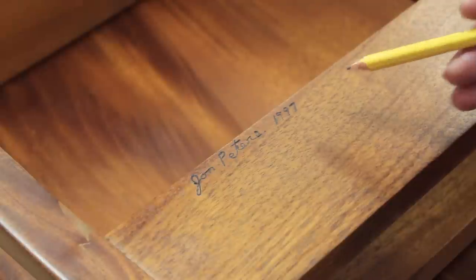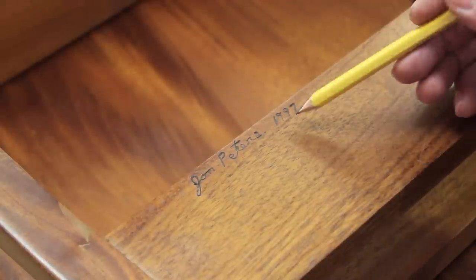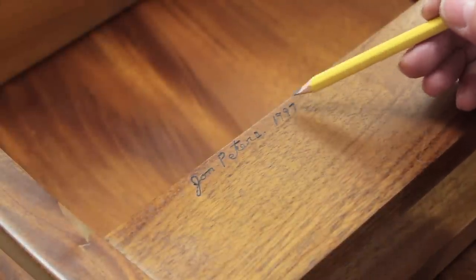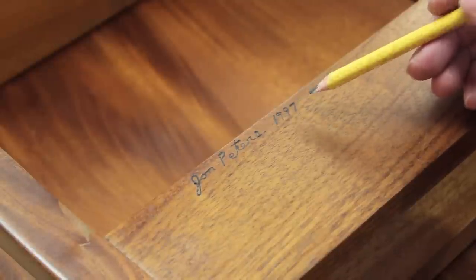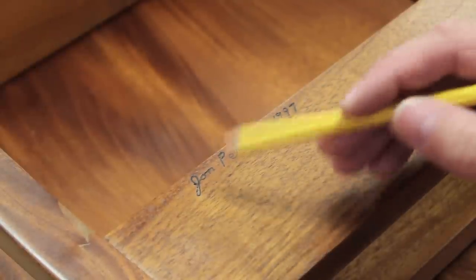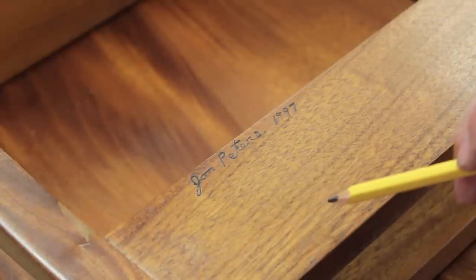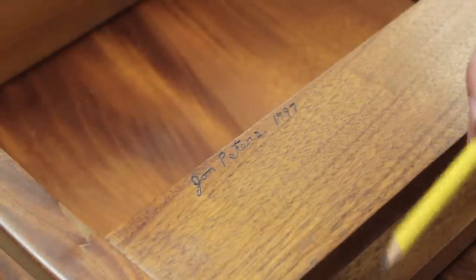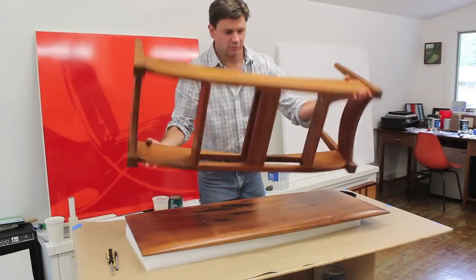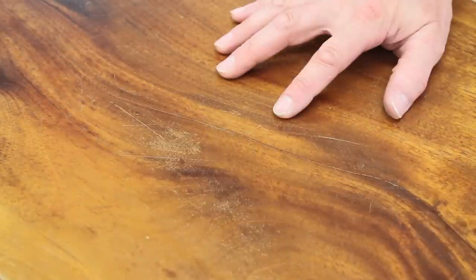I wanted to point out my signature because I think it's a good habit to get into — signing and dating the furniture that you make — because it's a lot like keeping a journal. In fact, I had thought I made this piece closer to ten years ago when actually it's closer to 20 years ago. To make the signature I use something called a burning pen, which you can find at any arts and crafts store.